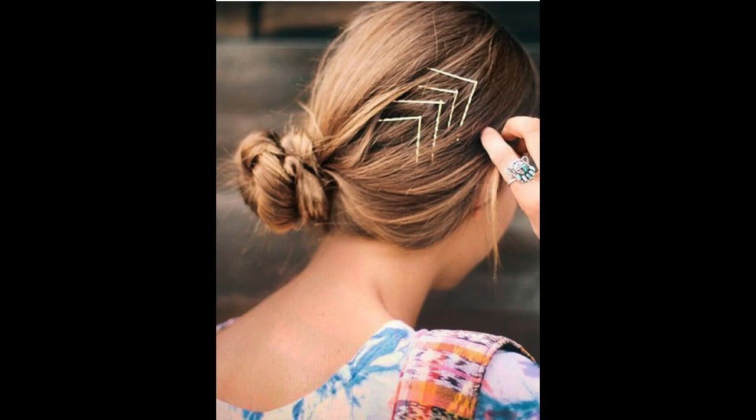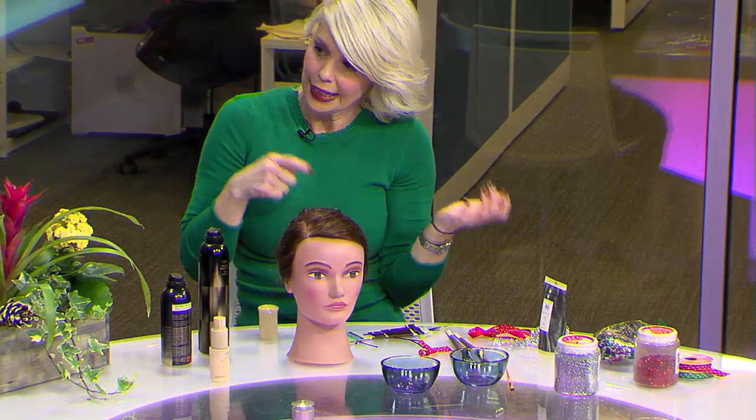If you want to do arrows, it's kind of for the hipster crowd. You basically just take one pin this way, then the other one goes this way — so you've got arrows. You could do rows of those going back. It looks good in an updo; it's very young and hip and anybody could really do it. They also make these in really tiny sizes — gold, black, ten million colors. Bobby pins are back, and designs are what it's all about.